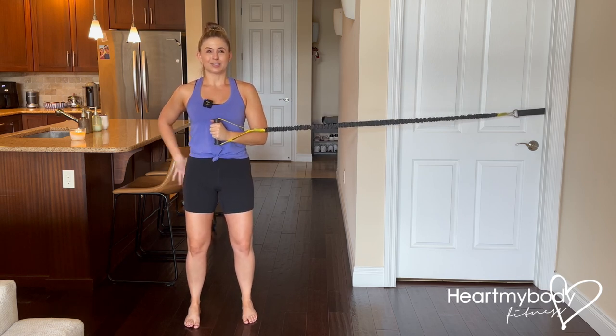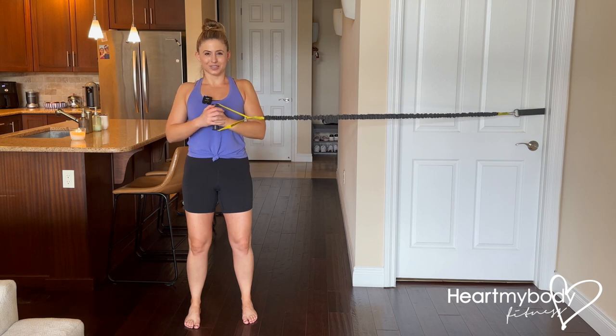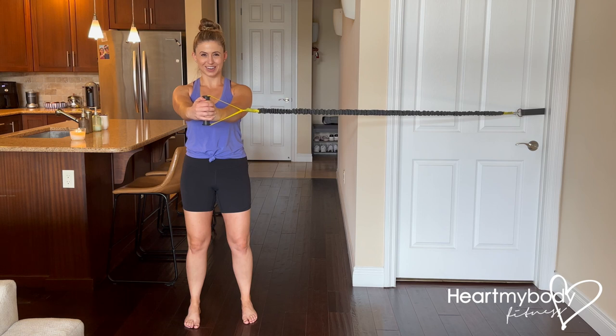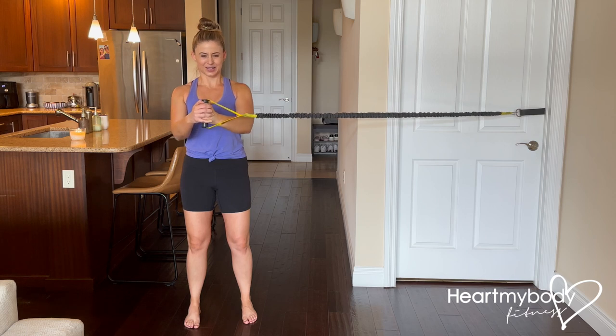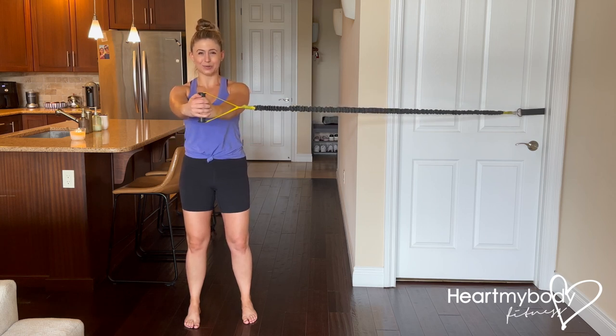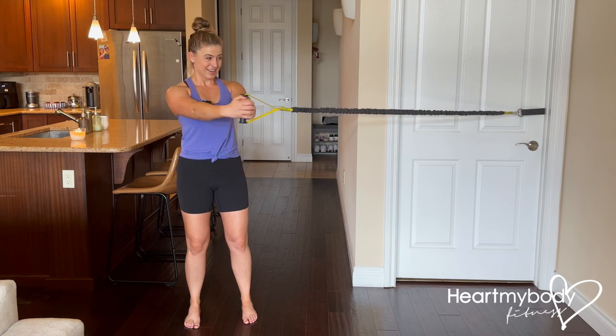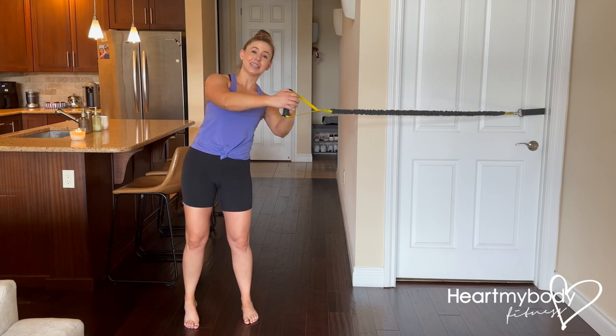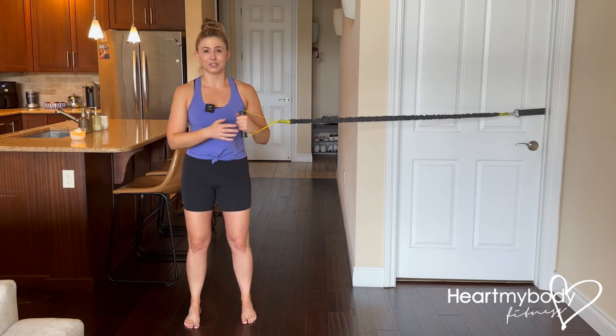With your knees soft, squeeze glutes, engaged core, shoulders down and back. Inhale, and then as you exhale, drive your hands out — punch them in front of you — hold it for the set duration, and then slowly bring them back in. When you hold out here, you are resisting the rotation that the band wants you to do, and you're resisting the leaning that the band is encouraging you to do.